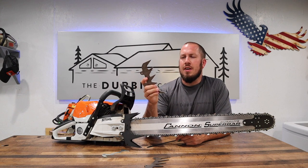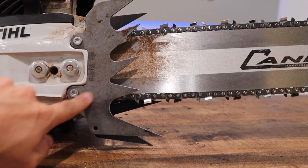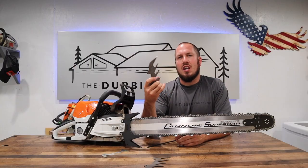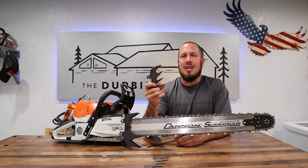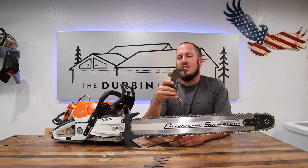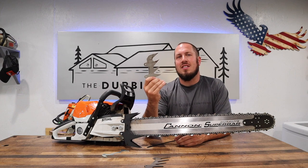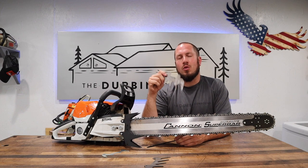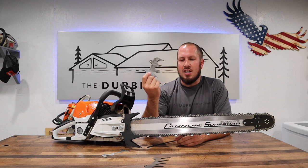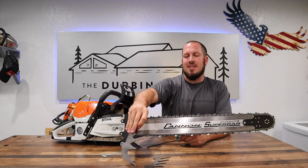I'll roll in a clip here to show you that the one spike doesn't even line up with the kerf — the spike that you basically rotate in on any face cut, back cut, or when you're bucking. It really doesn't line up whatsoever. I also had to modify these Piltz dogs to go on the 462 — a little bit of cutting and adjustment to get them to fit, which leaves a little bit to be desired.